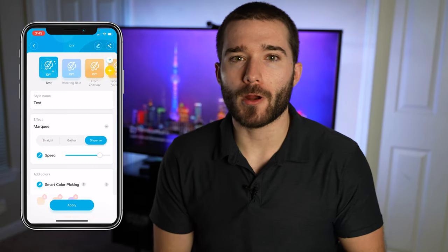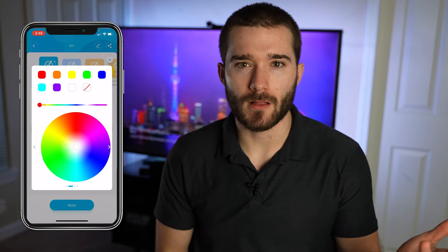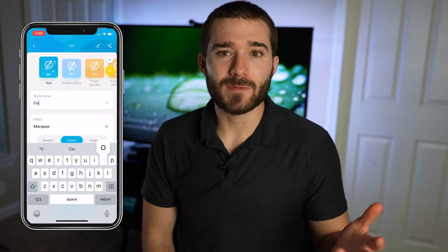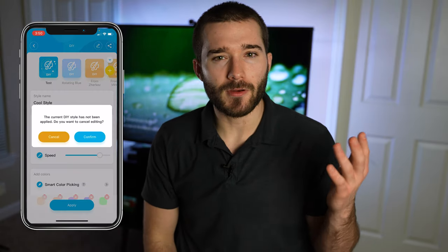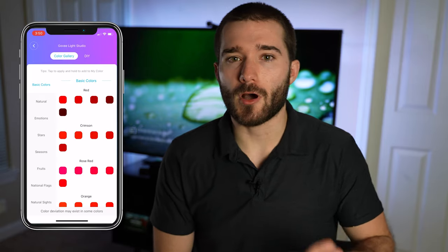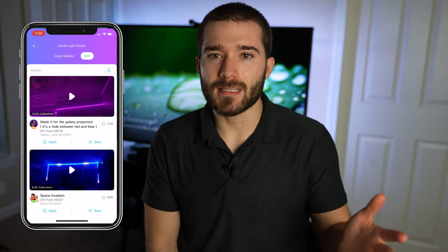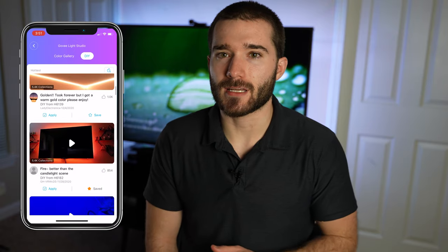There is a DIY mode where you can create a style that has a single or multiple effects with various colors. It's nice that they gave this feature, but it's almost a little too complex for me. You can literally spend hours just messing with the different effects and settings to create some really unique styles tailored just for you. And if you need some inspiration, you can also save other people's DIY styles from the Govi Lite Studio. You can use popular styles and see how they were created to further influence your own styles — it's a pretty interesting addition to the app.